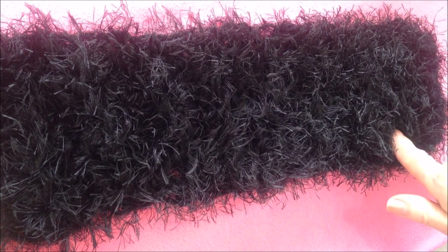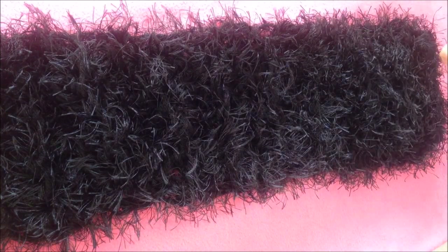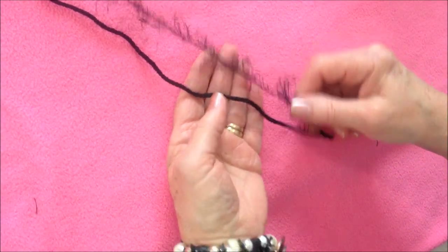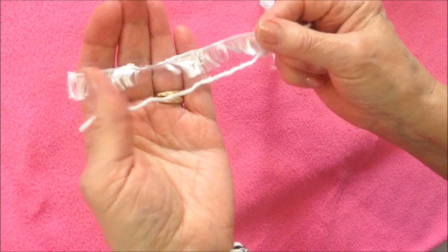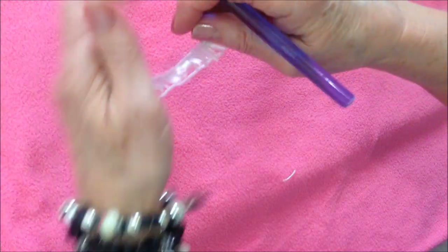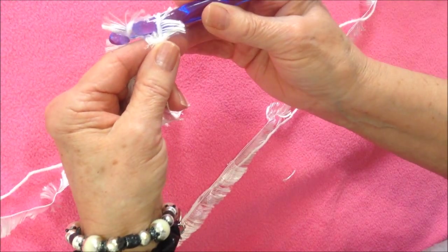To make this collar, I started at one end and worked across. I started with a foundation chain that was as wide as I would like my collar to be. I worked with one strand of fun yarn and one strand of worsted weight yarn, but today I'm going to work with white so that you can see what I'm doing. So I have my one strand of fun yarn and one strand of worsted weight yarn, and I started with a slip knot and made a foundation chain the width that I would like my collar.